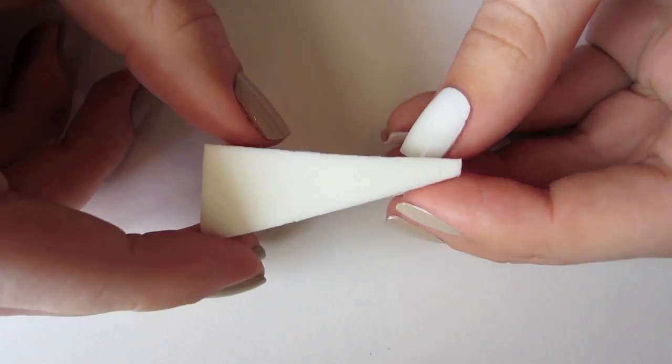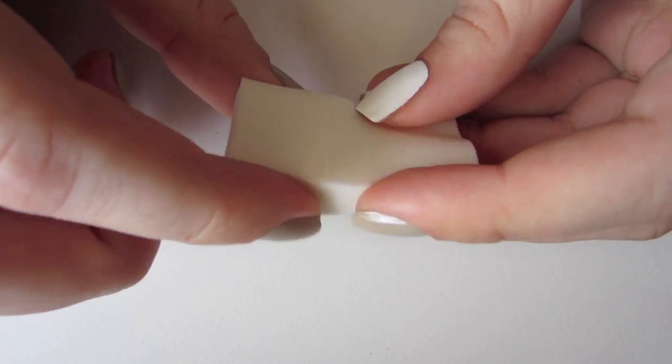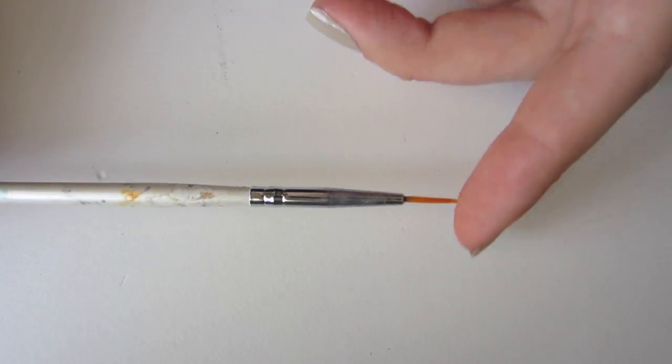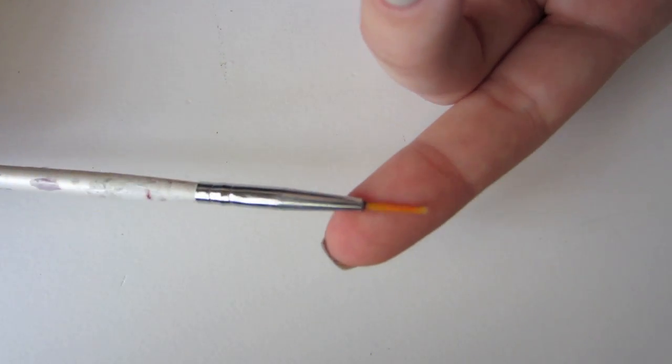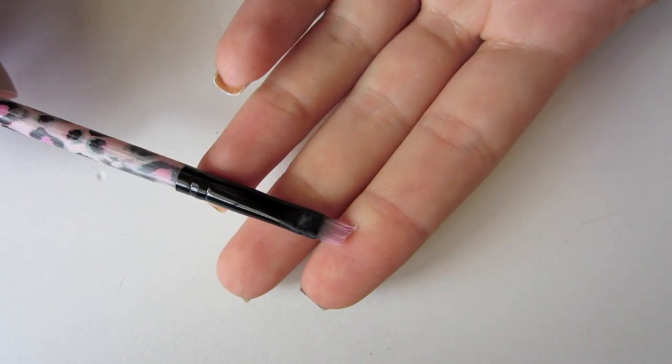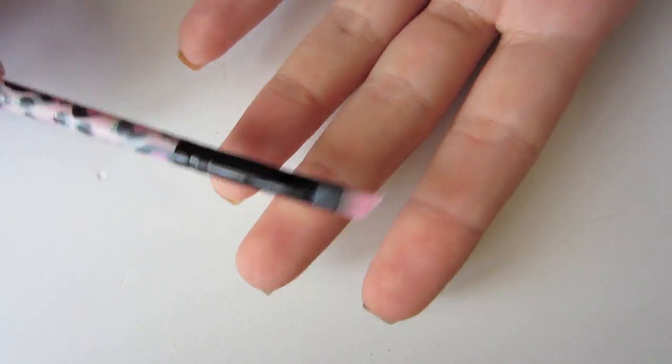As far as tools go, you're going to need a triangle makeup wedge — I like these ones because they're super squishy — a small nail art brush (mine is pretty beat up but I use it quite a lot), and an angled eyeliner brush for cleaning up. You may also want to have some q-tips handy.